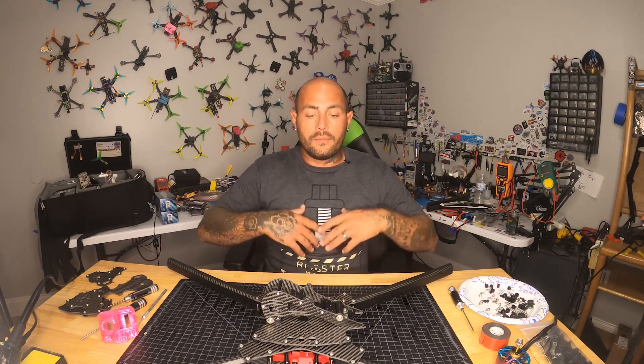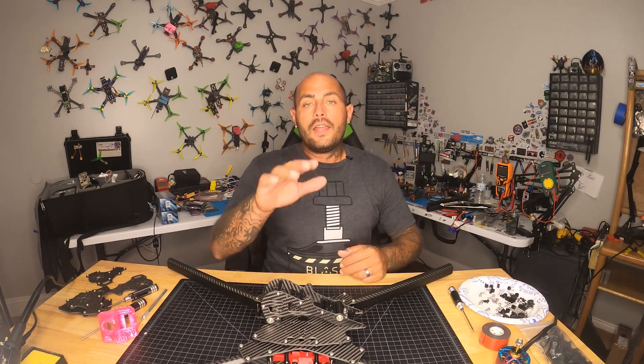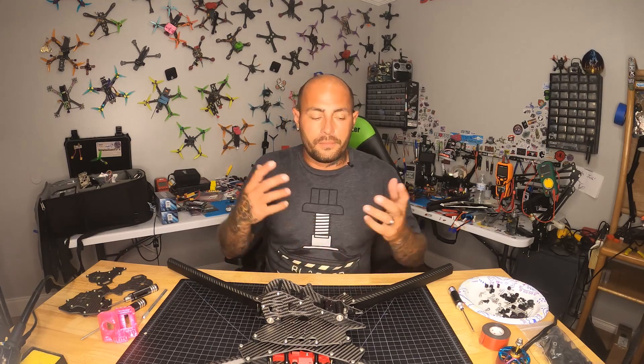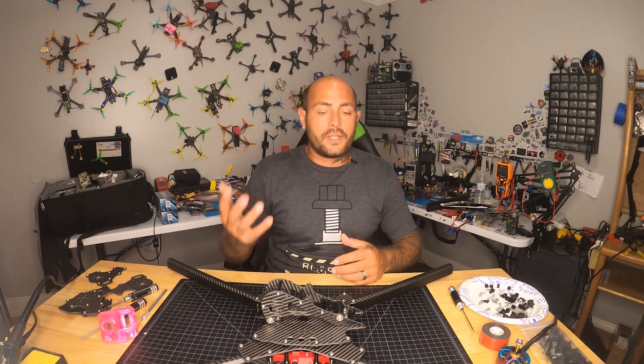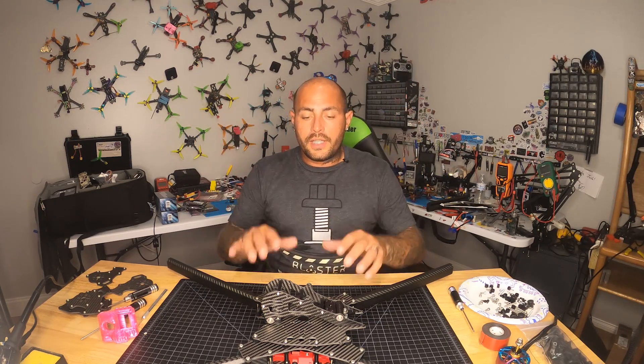I'm sure it's not all going to fit in one video and that's okay. We'll make several videos and get a whole playlist going to get this thing built and ready. That way if you decide you want to build one, you'll have a guideline to follow and be able to pick parts and know how to put things together and let your imagination run wild.